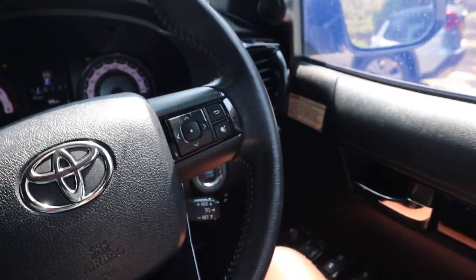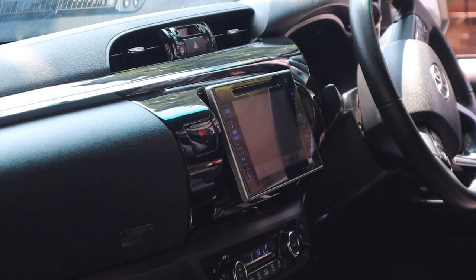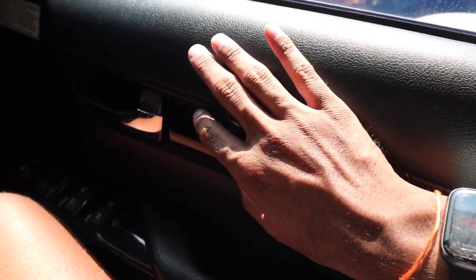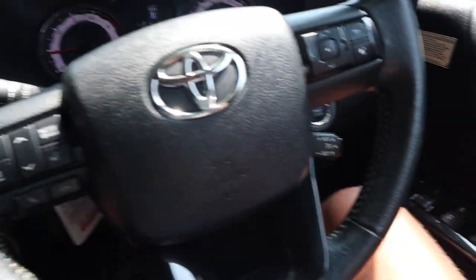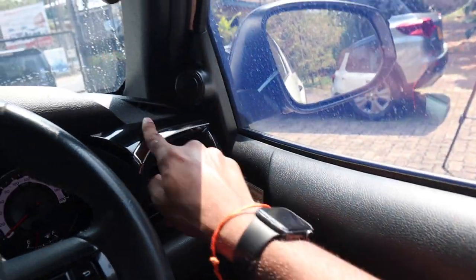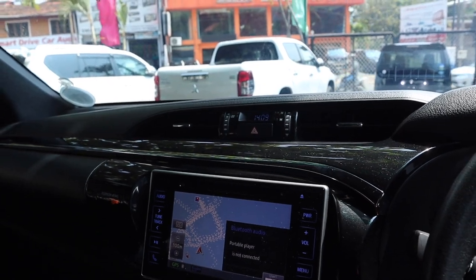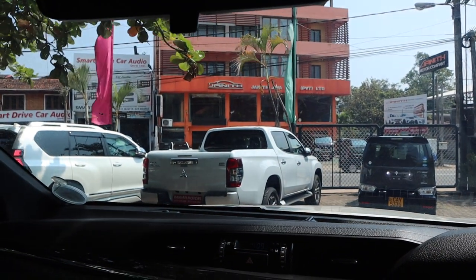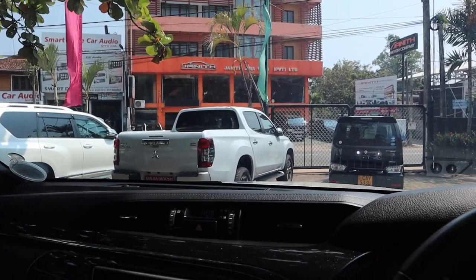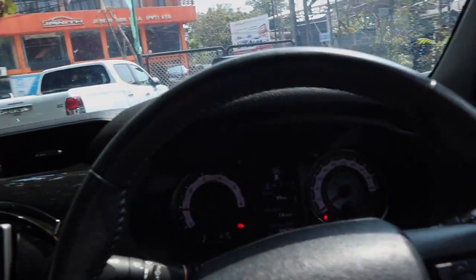I feel like Toyota has tried to uplift the cabin a little bit. This is a 2015 design so it's not cutting edge, but you do have some nice piano black trim and chrome accents here and there — they've definitely made an effort. I far prefer this interior to the Mitsubishi's. I'm not a Mitsubishi fan; I think Mitsubishi's quality is below subpar, to be nice.